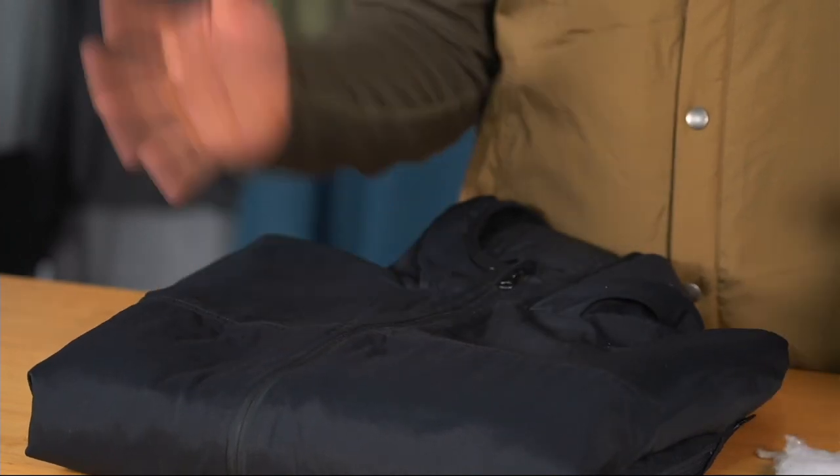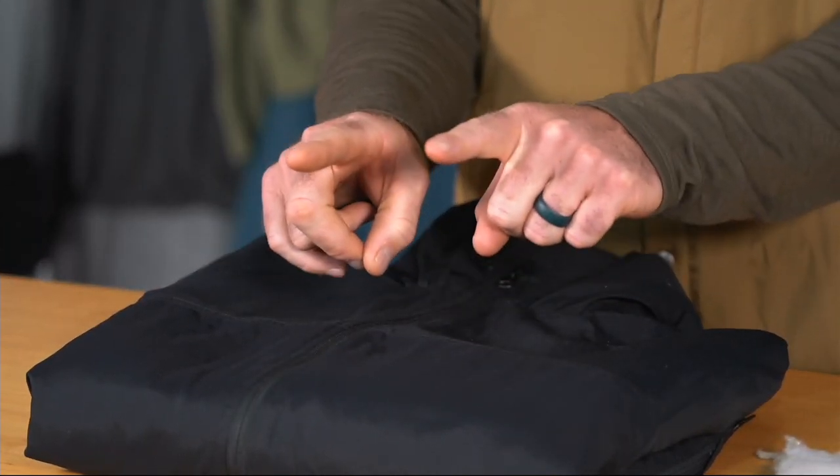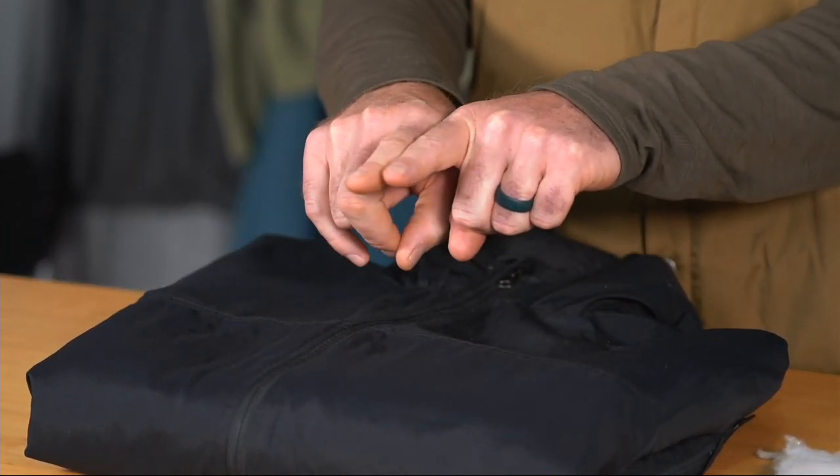The reason you want to use wool batting is because it has some distinct advantages over the most typical material used for insulation, which is down or synthetic. If you get down wet, it's worthless. Synthetics tend to compress out over time, so you can start with something that thick and over about a year or two it'll compress down.